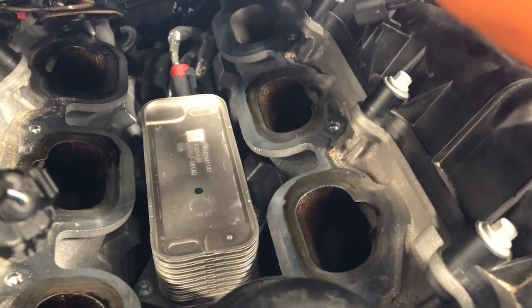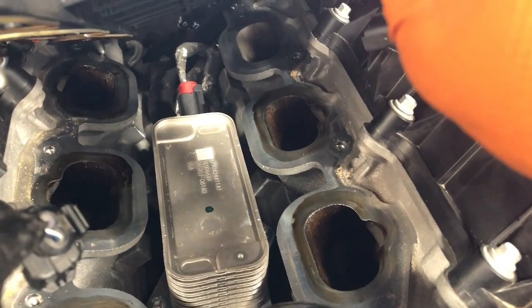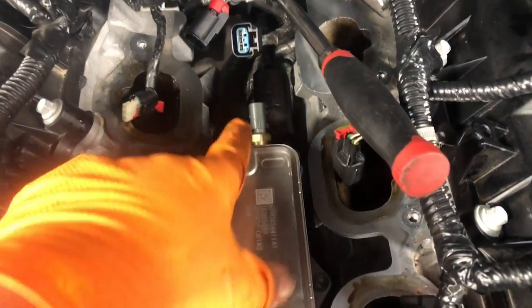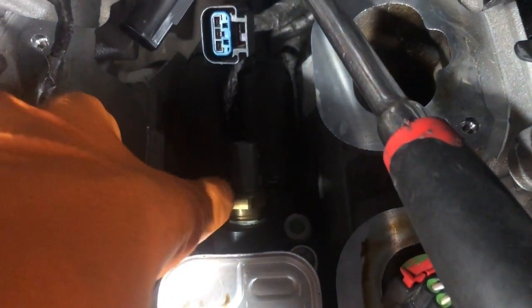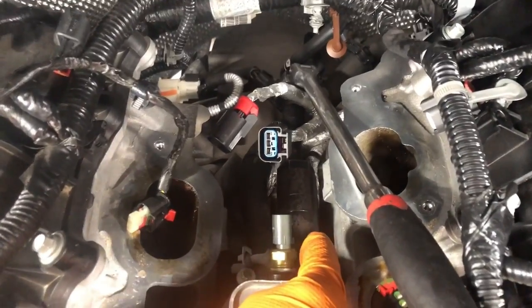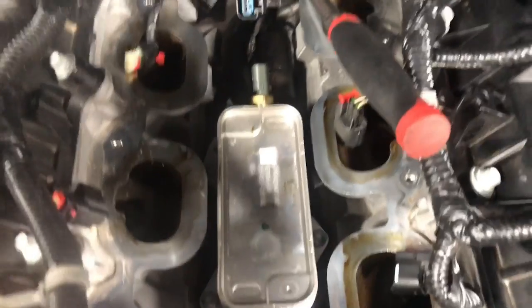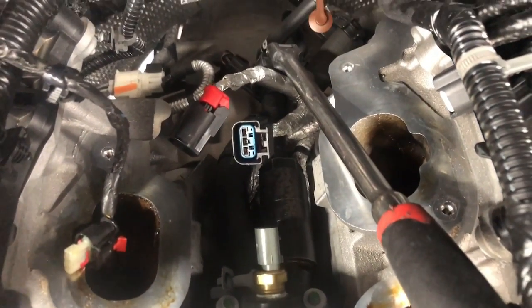Everything doesn't look too bad for the mileage — this one only has 15,000 miles on it. Just the sensor failed after diagnosis. Now, the one I showed you a moment ago is actually the temp sensor. Going a bit further, I've got the socket, extension, and ratchet set up. The one down here where the socket is — that's your oil pressure sensor, because this is actually the oil cooler. Up here is your oil filter, and this is the whole housing assembly for your oil cooler.